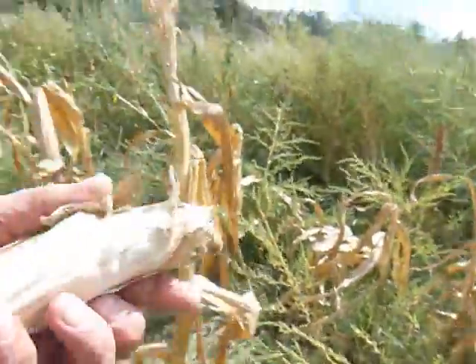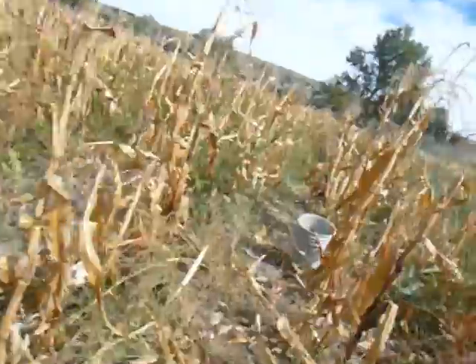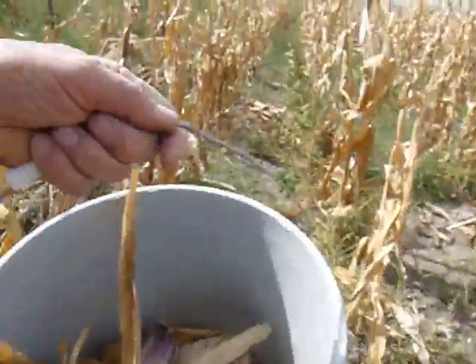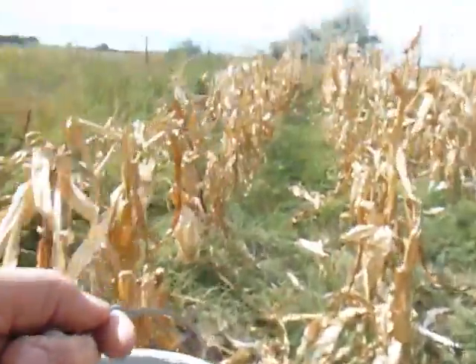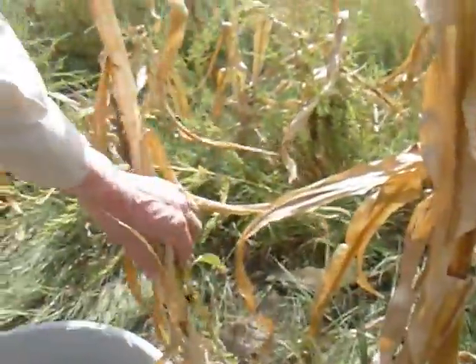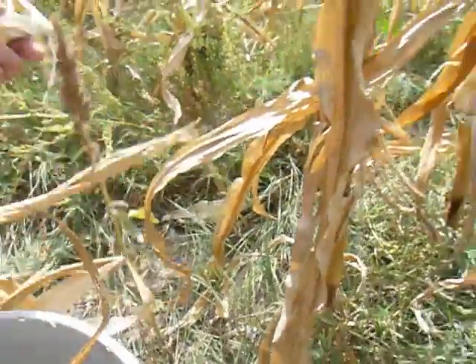I'll pick up my bucket and take it with me and find some more corn. This kind of jiggles a lot, doesn't it? I've got to have some small ears. Oh look, there's a very tiny one — I don't know if there's any kernels in there.